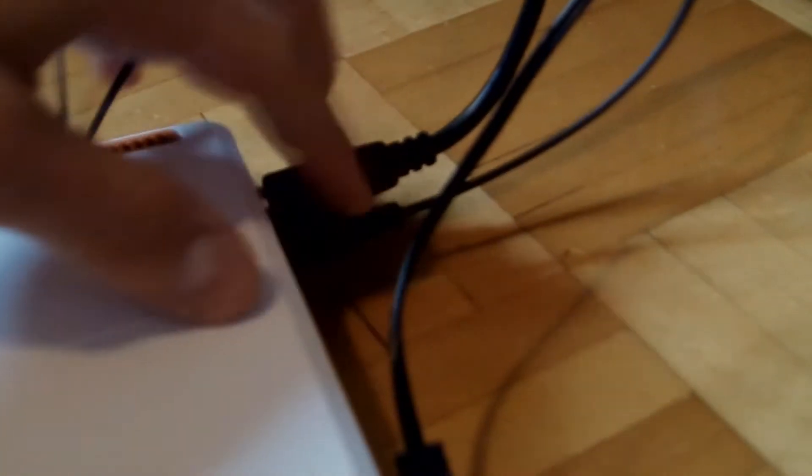Now you've got the power, and next you're going to want to get the audio. Plug the optical fiber cable in the back of your decoder box and the other side in the back of your PS3. It's too dark to show but you get the point.